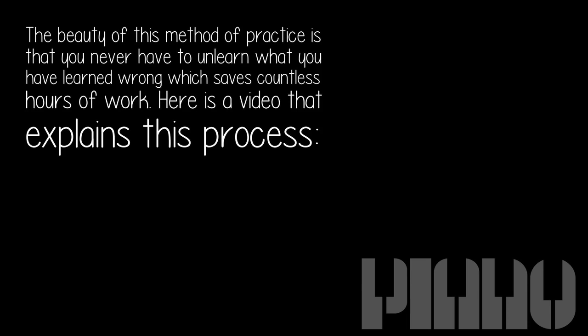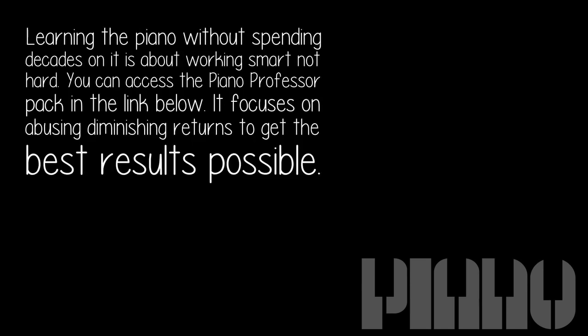Learning the piano without spending decades on it is about working smart, not hard. You can access the Piano Professor Pack in the link below. It focuses on avoiding diminishing returns to get the best results possible.